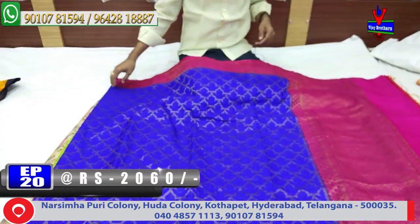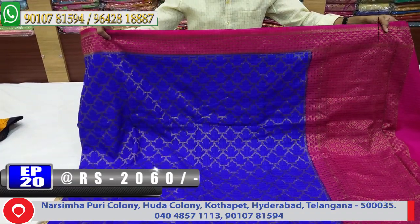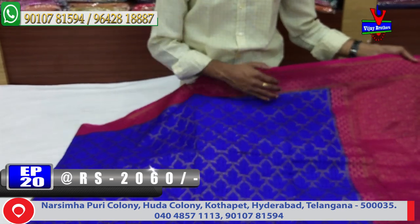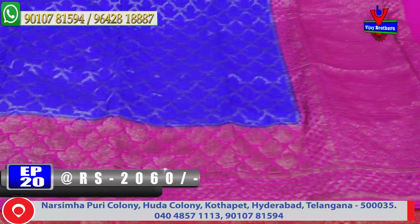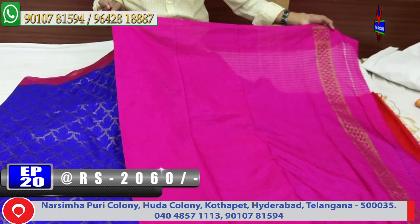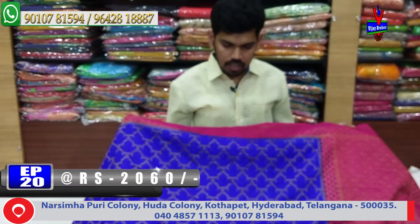Next color combination is blue and pink. Border with pink color combination. Middle part is a blue color combination design. Lengthy border design with the color combination. Half meter color combination design. Blouse color is pink color combination, contrast blouse, hand purple, border continue. This cost is only 2060 rupees available.